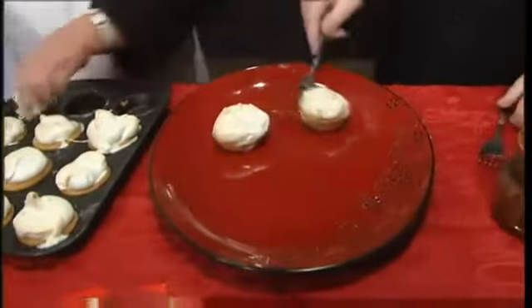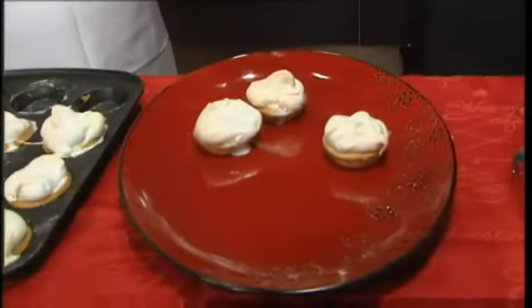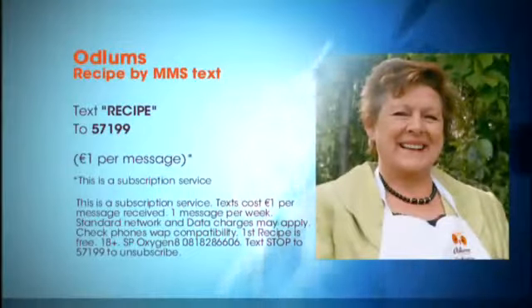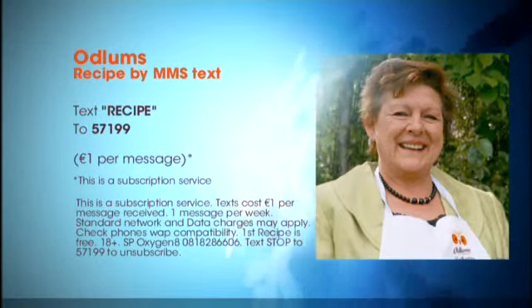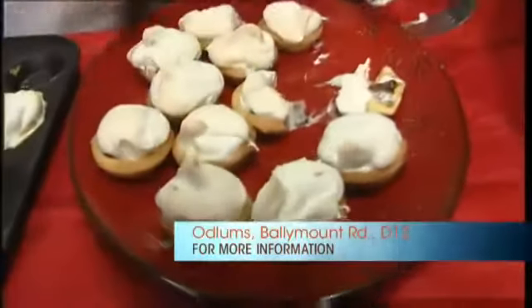So there we have our mince pies — very fantastic! Now, the recipe is actually on our Christmas leaflet. You can send your name and address to Catherine at Odlums, Ballymount, Dublin 12. Or on the internet at www.odlums.ie. Or if you have a picture-enabled phone, MMS 57199 is the text line number — you can text the word 'recipe' to 57199. We'll send you a recipe each and every week for a euro until you tell us to stop. The whole demo will be online again from 12 o'clock today. Look at that — you can see the ice cream, the meringue, and the meat all coming together nicely. Isn't that fantastic?